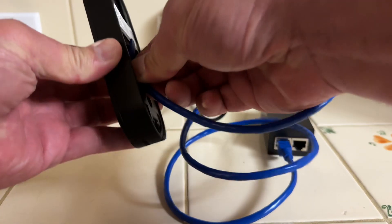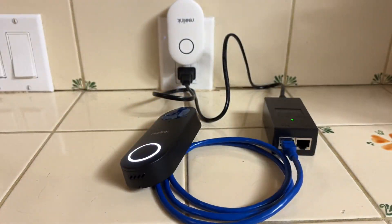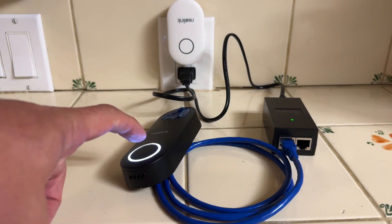This is fresh out of the box. The doorbell's been plugged in. It has not been configured, so there's no network, no address, nothing — just plugged in. Will it chime?